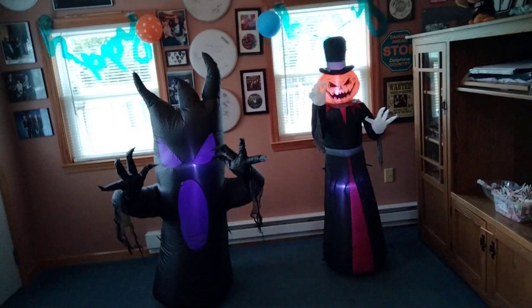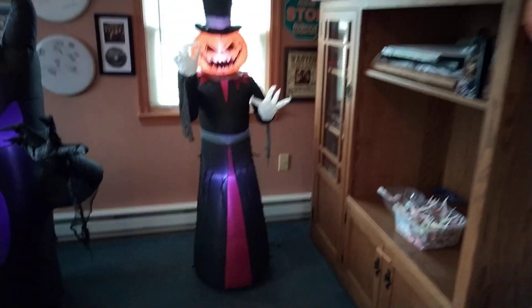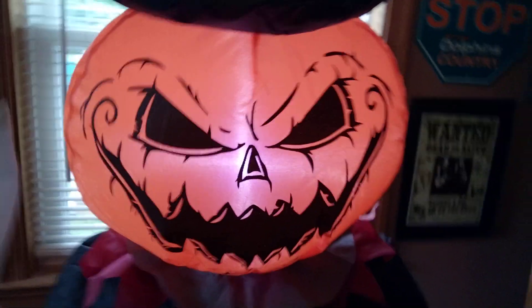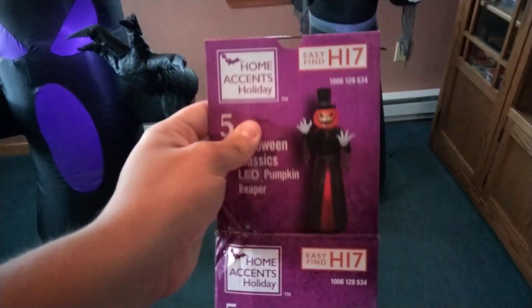I have a couple of these and didn't expect them to come this early — I have a few more coming in too. There's a five-foot Pumpkin Reaper with a small cheap fan, two LEDs, creepy cloth, and nice details on the face. Nothing too special, but five feet for 30 bucks.